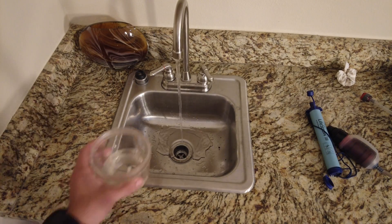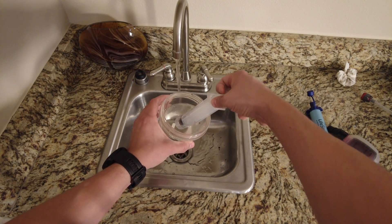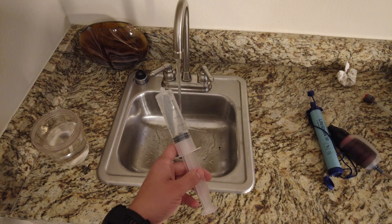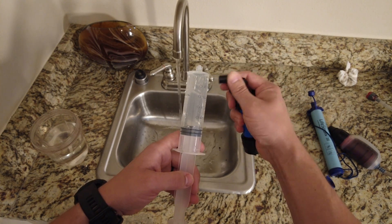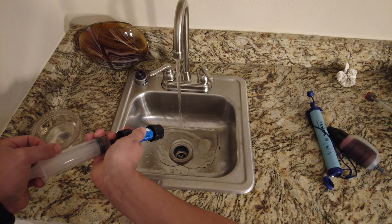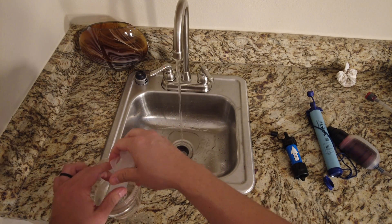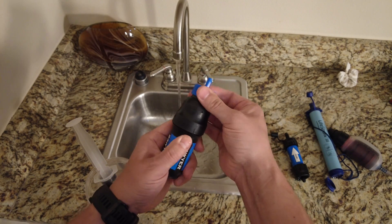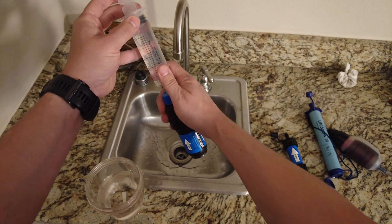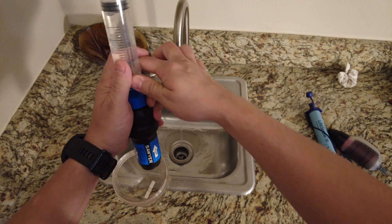Let's take a look at how we would clean these up. For the Sawyer Squeeze and the Sawyer Mini, just fill up a cup with some clean water, take the cleaning plunger, and fill that up. You can see here clear water. Now attach this to the opposite side of the flow and push the dirty water out. The Sawyer Squeeze comes with an attachment for backwashing — screw that onto the top, insert it, and push the dirty water out to get an idea of how dirty the water is.